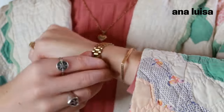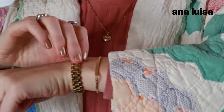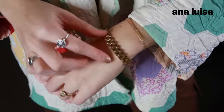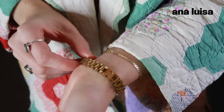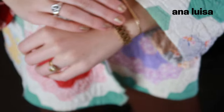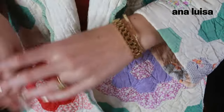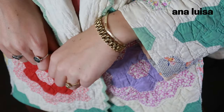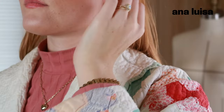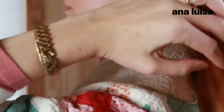Sourcing unique pieces of gold jewelry to add to my collection is definitely a priority for me, and this really fun chunky watch band bracelet was such a fun piece to pick from Ana Luisa. I love how it's not so dainty like other bracelets and it gives the illusion that you're wearing a watch without it actually being a watch.